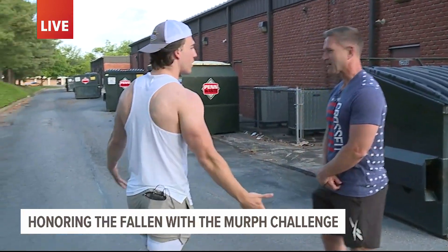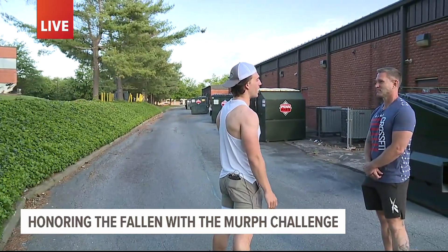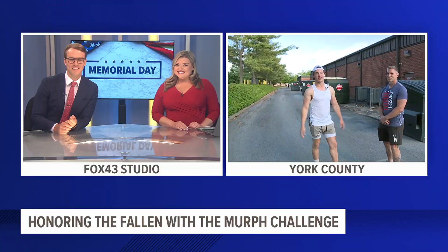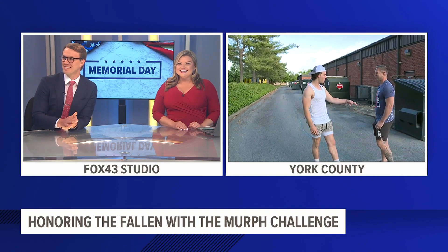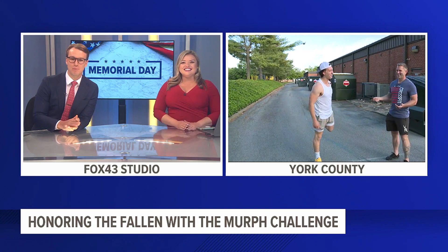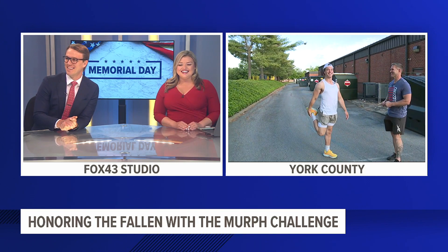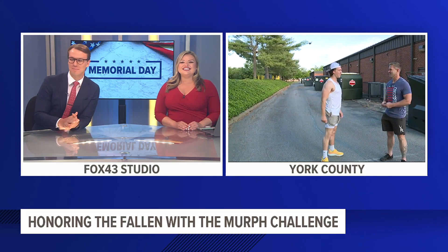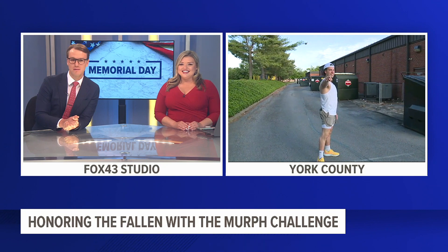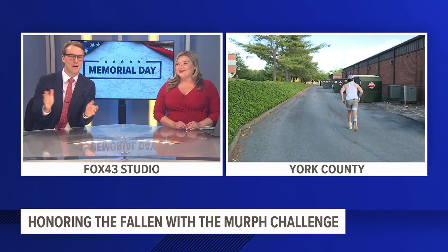All right, this is where it starts — where the brutal training begins. I think I'm ready. Stretching real quick. All right, let's get warmed up, start that timer. On your marks, get set — 10 seconds — go!